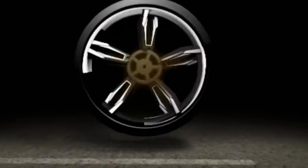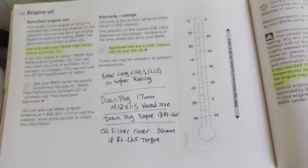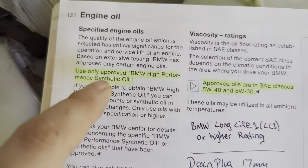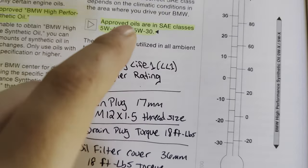When it comes to changing your motor oil, one of the first things you'll need to do is identify the correct type of oil for your car. Keep in mind every vehicle and manufacturer is going to have their own rating system. One of the primary places to find out is your owner's manual — it tells me to only use BMW high-performance synthetic oil, but I just need to make sure I have the right grade.